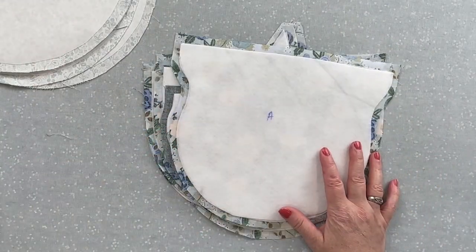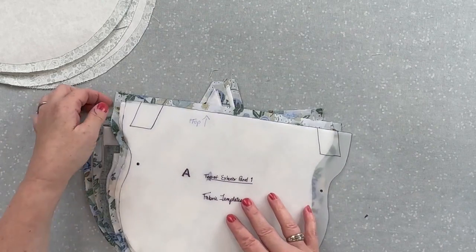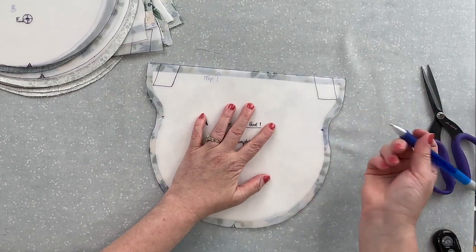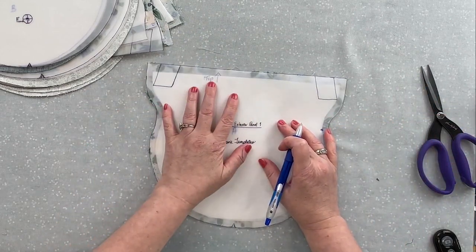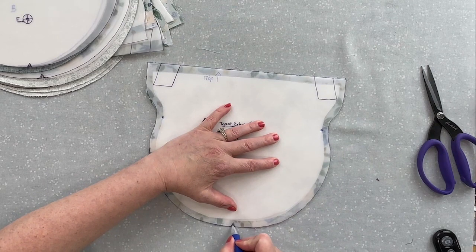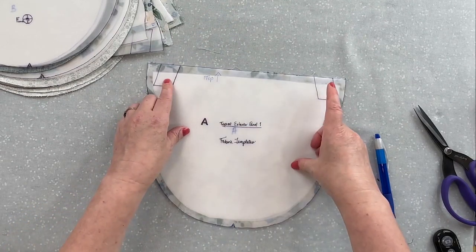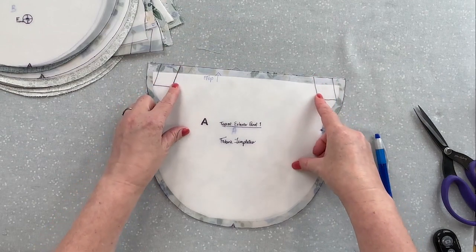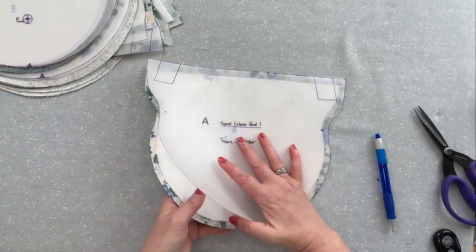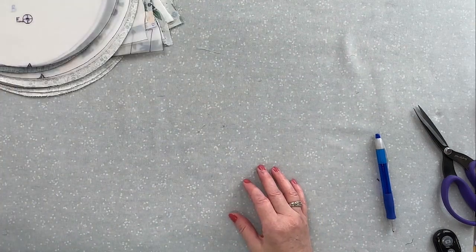Now we're ready to mark using either your paper templates or your plastic ones. If you have the paper versions, poke the holes out with a pen or a seam ripper. If you're using the plastic template, I like to use a number two hole punch and then just mark your holes — then you can either mark or snip for the one that's on the round curve. For pieces A and E, you can leave these unmarked — that's something we'll do after. A doesn't have a magnetic snap on it, so it's actually done.